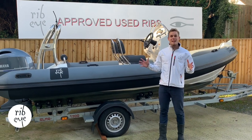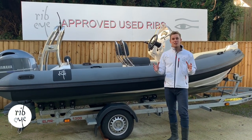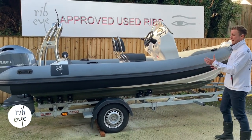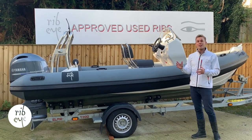Hi guys, hope you're well. We're at Rib-Eye Boats today with a fantastic A550 custom which has just been part exchange and just been through the used approved scheme. As you can see, finished with a granite grey and black, high pressure blonde tube and the carbon silver deck seating and a white gel coat — looks fantastic.